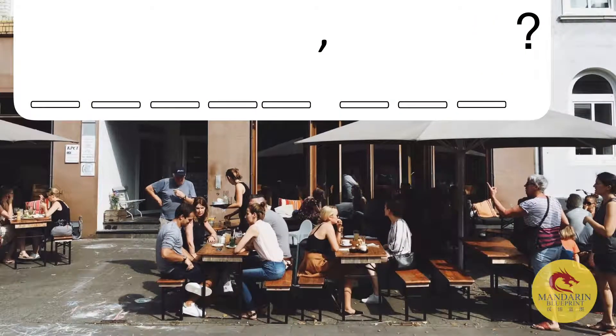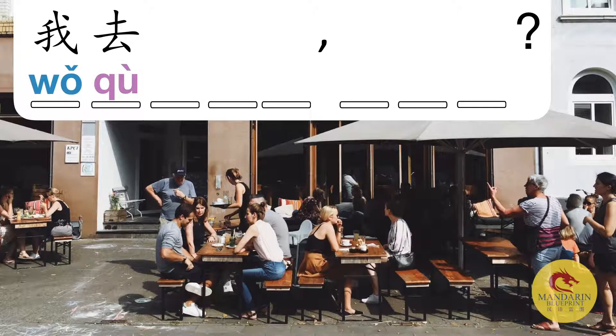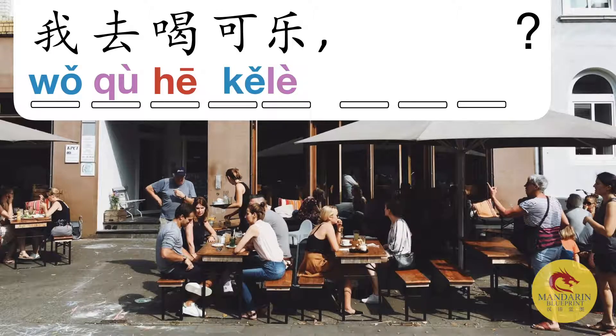All together it becomes QU. Let's combine some of the language we've learned so far in this course and try to ask a question. Chinese is very simple in terms of grammar. If you want to say 'I'm going' you would literally just say 'I go' — QU. If you want to say 'I'm going to drink cola,' you'd say 'I go drink cola.' Go ahead and pronounce every single tone you see.